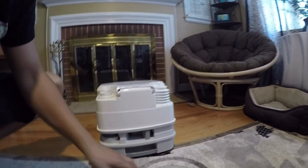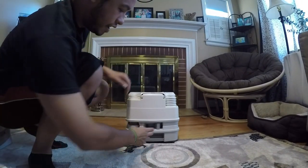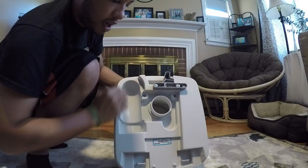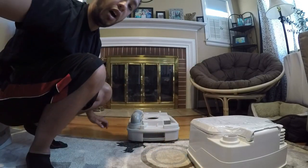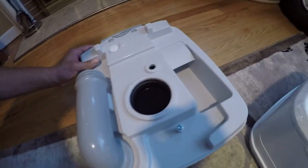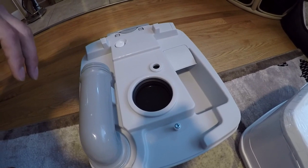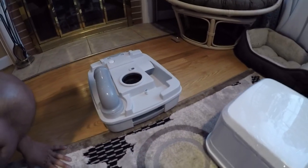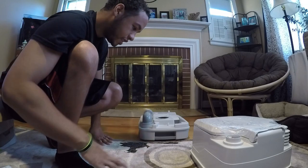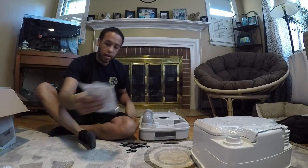Coming around the back, you can see there's a nice handle to carry it when you're going to the dump station. There's also a latch — you just push it and the whole top piece pops right off. There's an opening in the top piece, but the black piece on the bottom is still closed. That's what I like about this — it's supposed to be self-contained, so we're not worried about things leaking or dripping. Camping is a gross situation, but the cleaner things can be, absolutely the better.